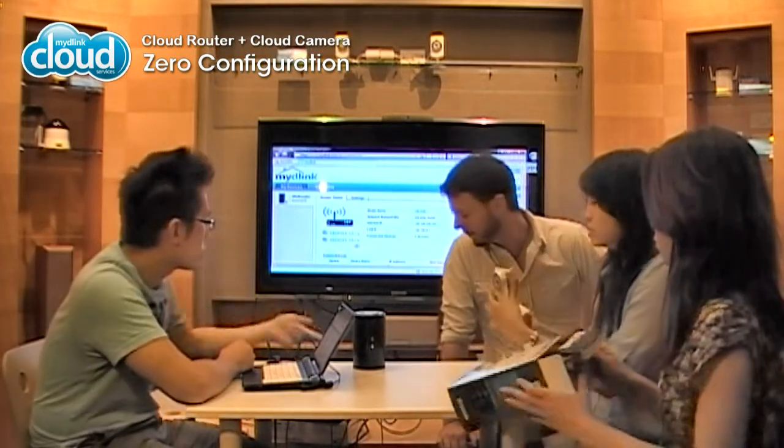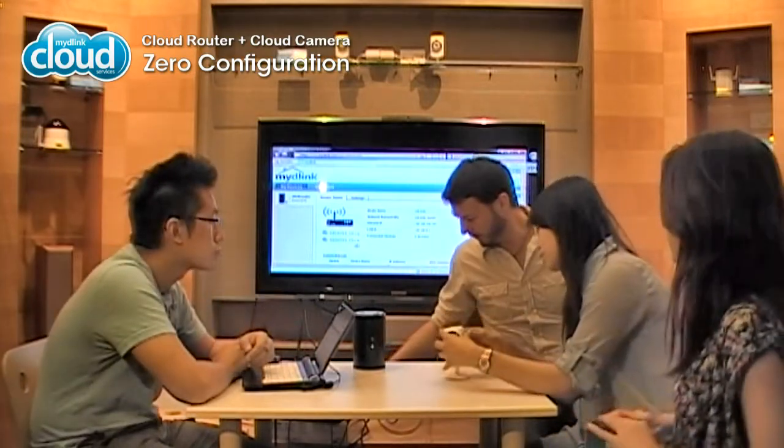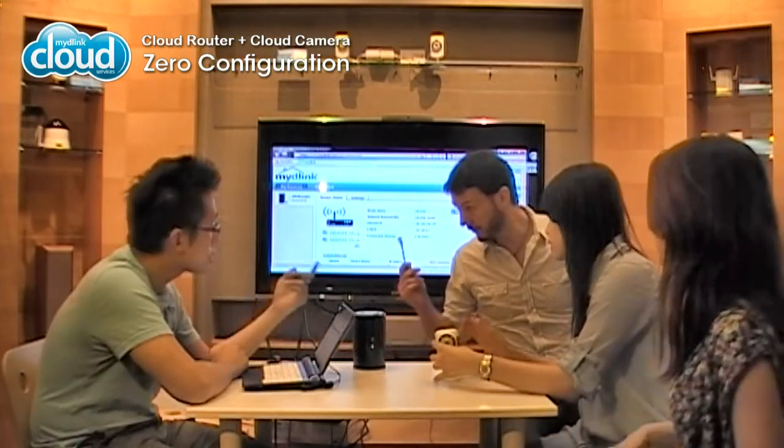Okay, so first connect the power cable. I already have one over here — it's just the white one. There we go. Connect the Ethernet cable. And... that's it.